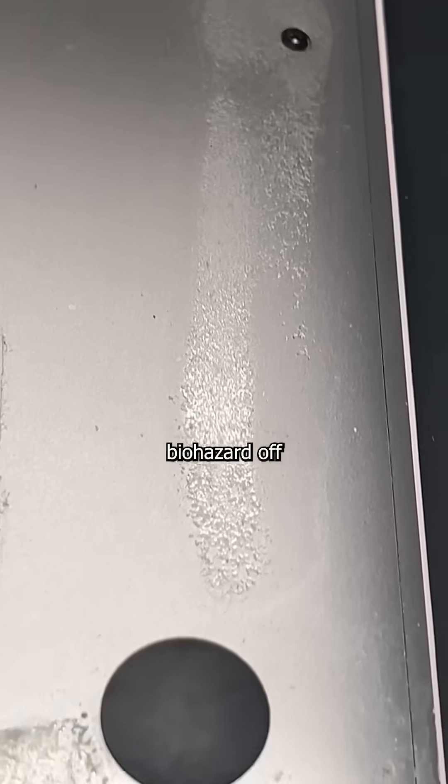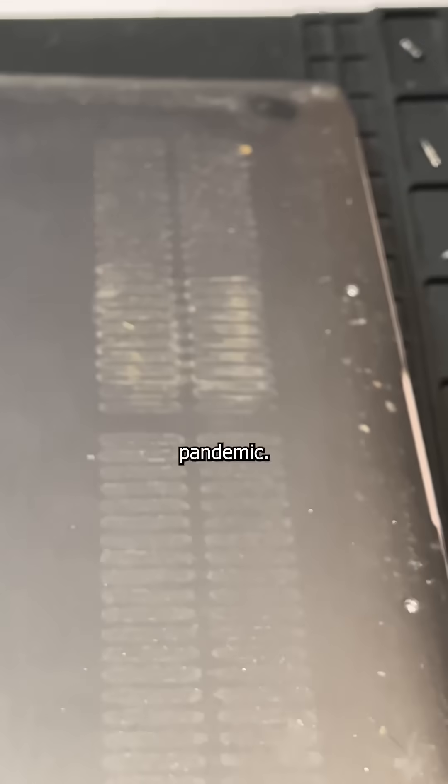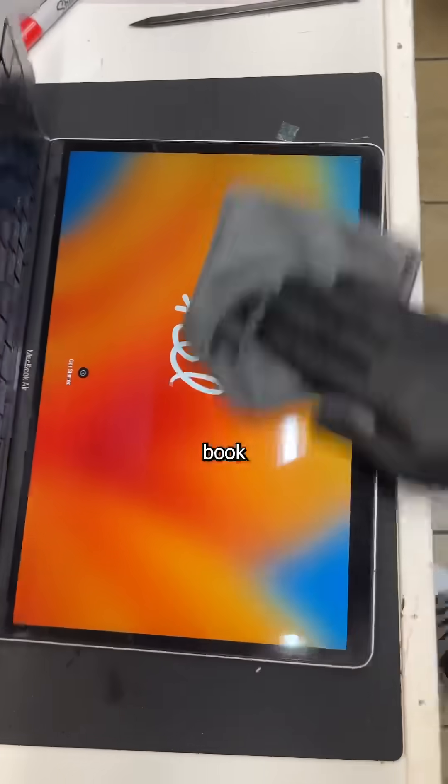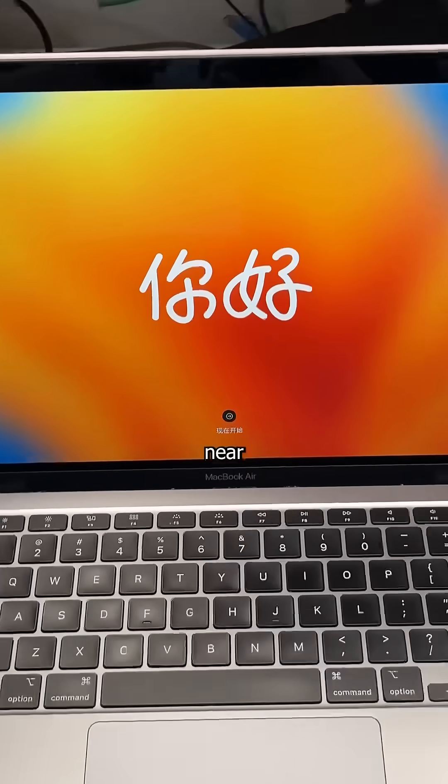Next up is to scrape the biohazard off so as to not start the next pandemic. So with a little help from some rags and a heavy dose of alcohol, this filthy book is ready for a college classroom near you.